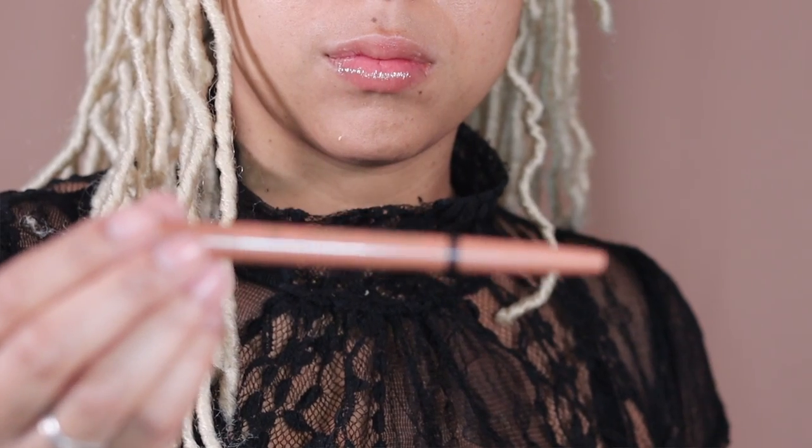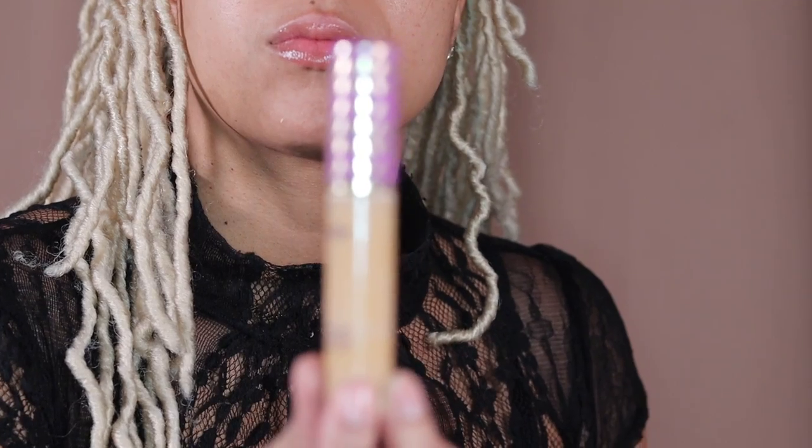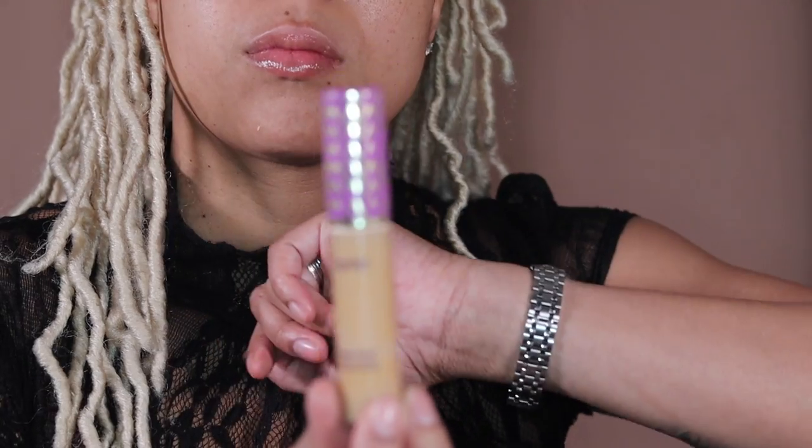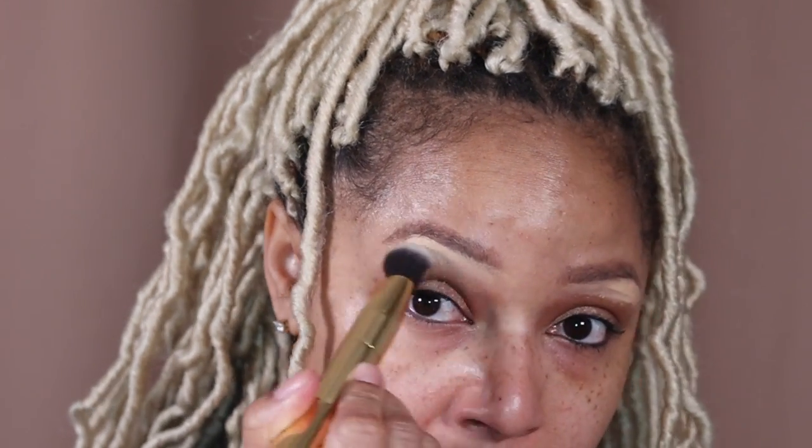Starting with my Tarte Quick Stick, I'm going to be using this as the primer for my eyeshadow. I'm just going to use the heat of my fingers to finish blending it out. Then taking some Shape Tape Concealer, I'm just going to highlight my brow bone and blend it out with a concealer brush to make sure everything transitions smoothly.